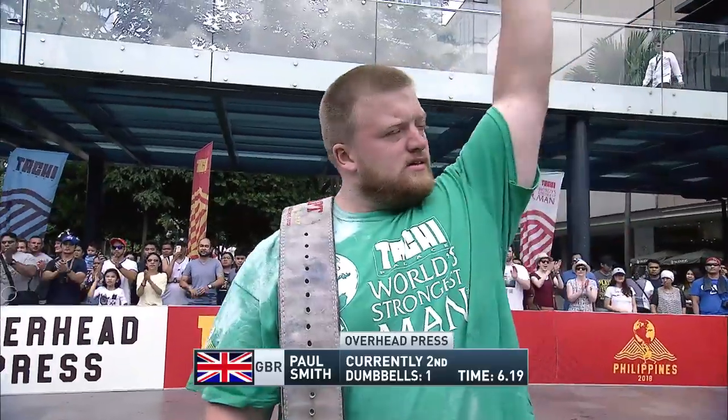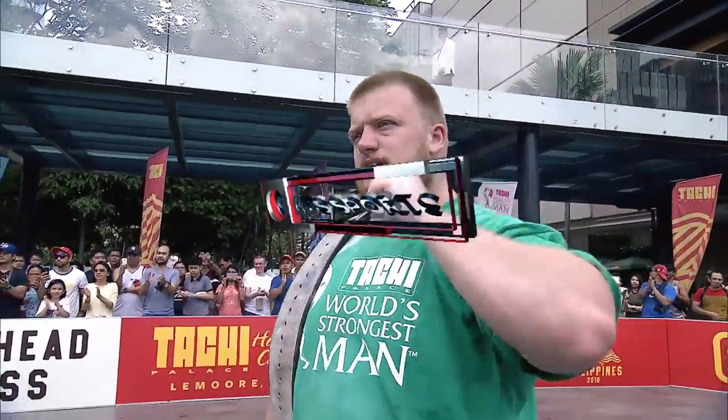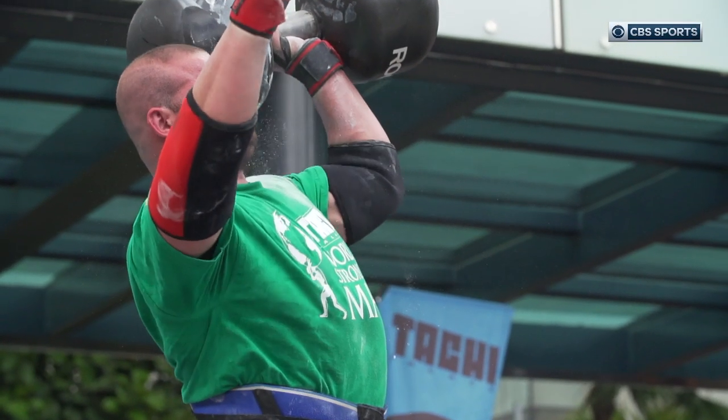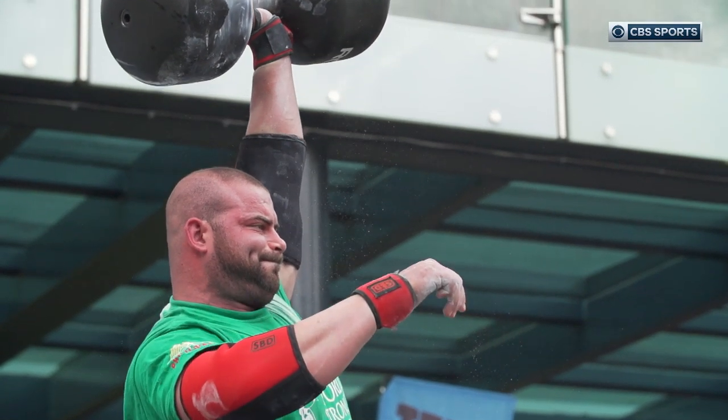Paul Smith really struggled. But Dirks — what he lacks in traditional size and weight, he more than makes up for with his flawless technique.